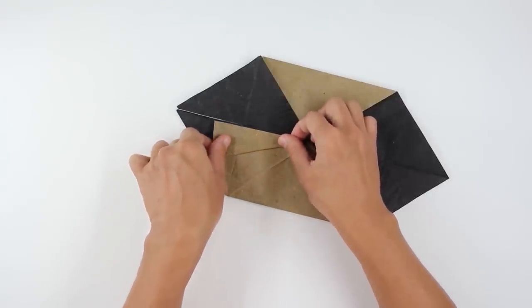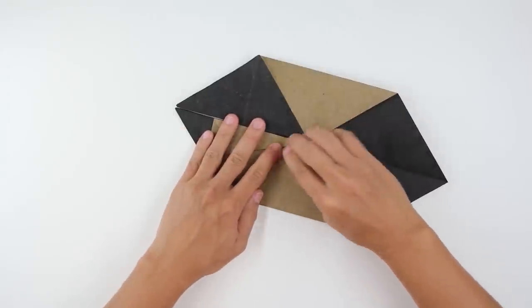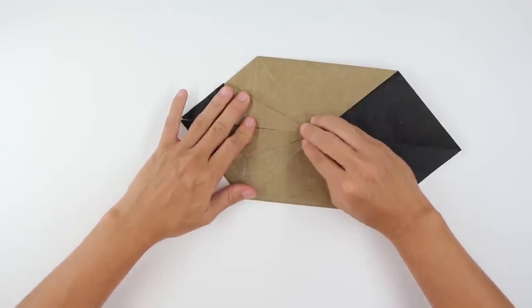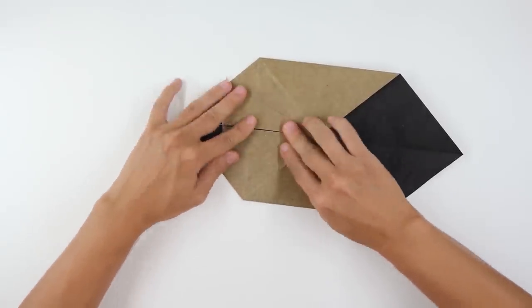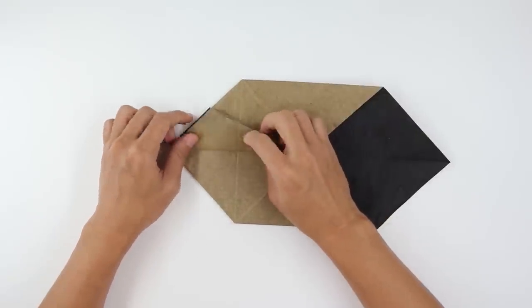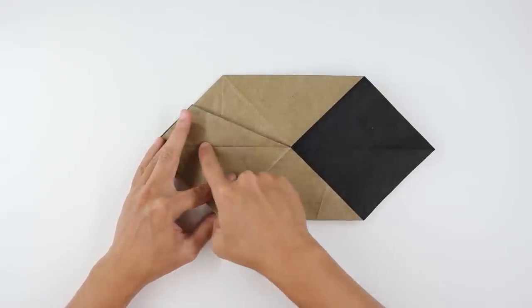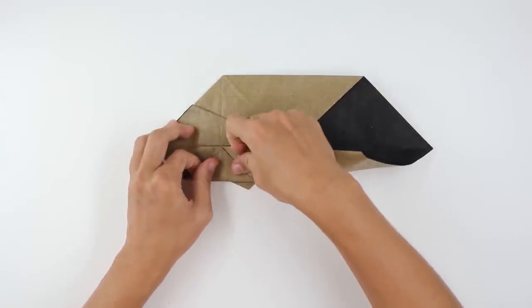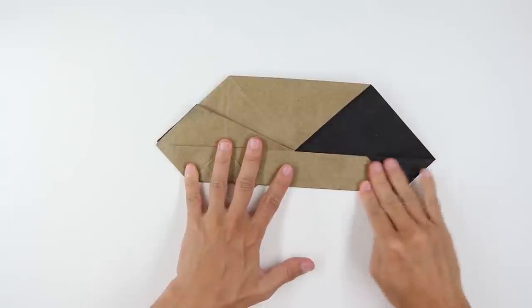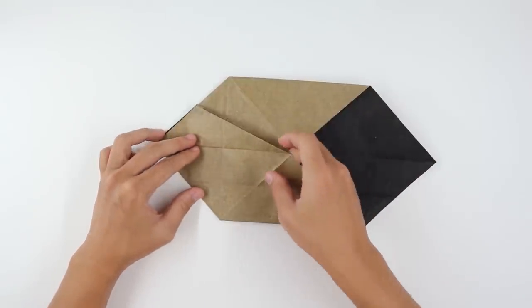Now fold making here this line go up to the middle line. Do the same thing here on the other side. The model will look like this. Now fold here this flap upward. And fold making this line here go up to the middle line. Fold strongly and unfold this last fold.